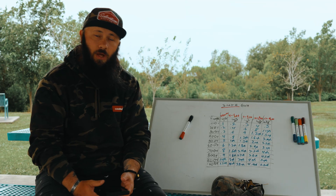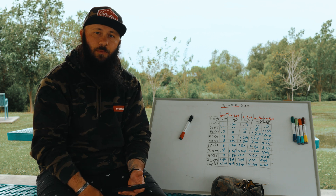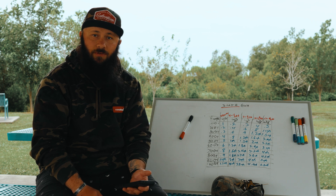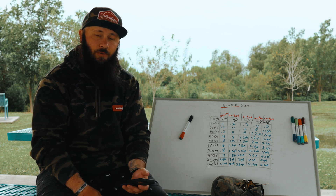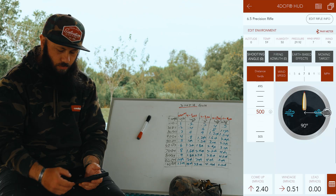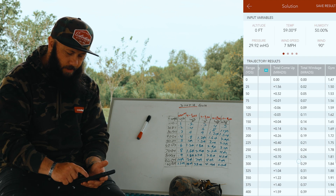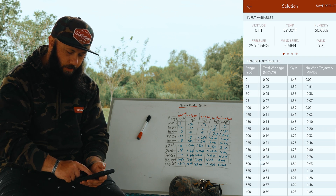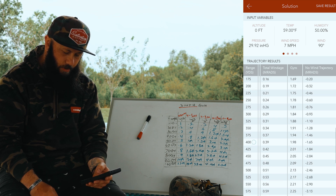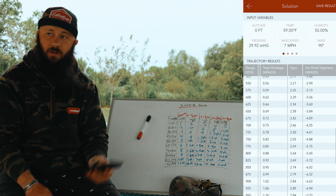Once you understand that, just zero everything out real quick, get a median distance for a predictable range, throw that wind to the left or right, then roll the wind speed until you hit your target deflection value, and you can really easily figure out the mile per hour of your gun. Once you do that, you can click your range card, set it however you want, and you can look at what your wind is doing — 100 yards point one, 400 yards point four, 600 yards point six, 700 yards point seven or point eight for that 6.5.